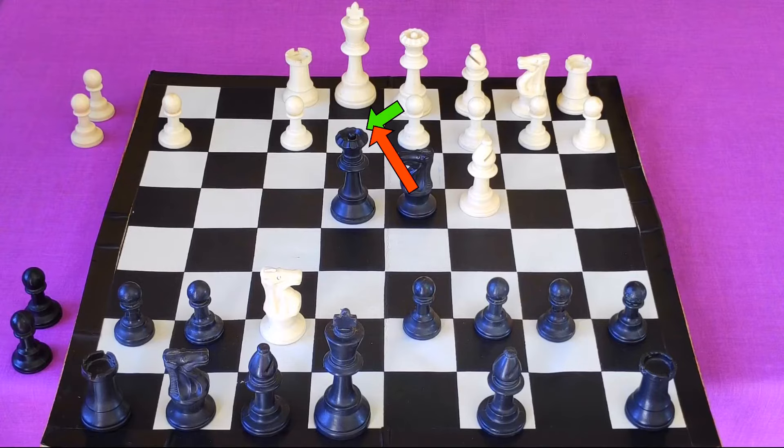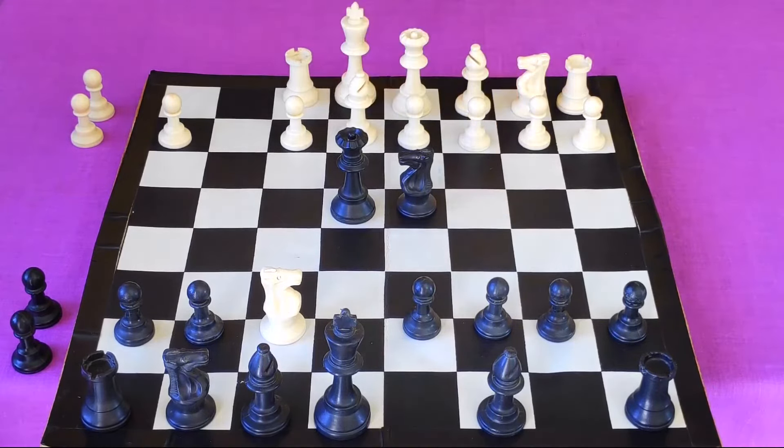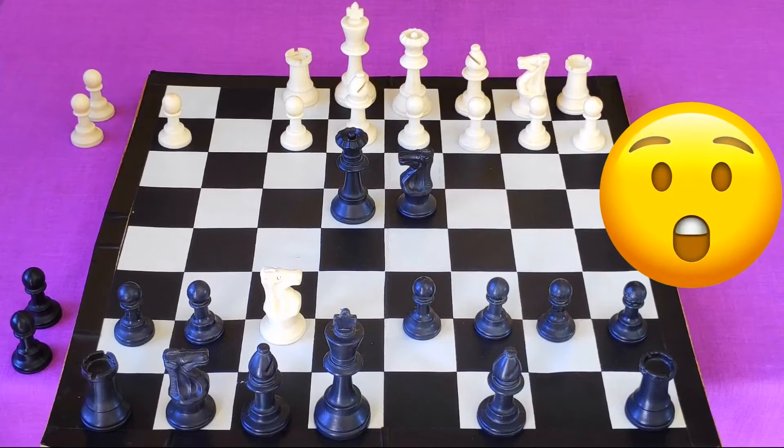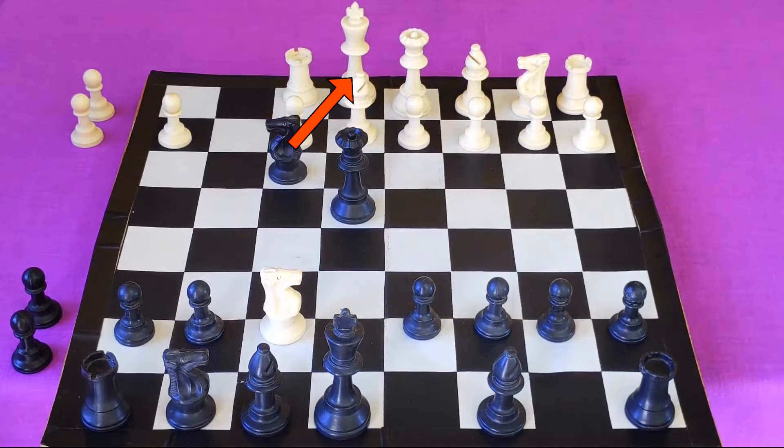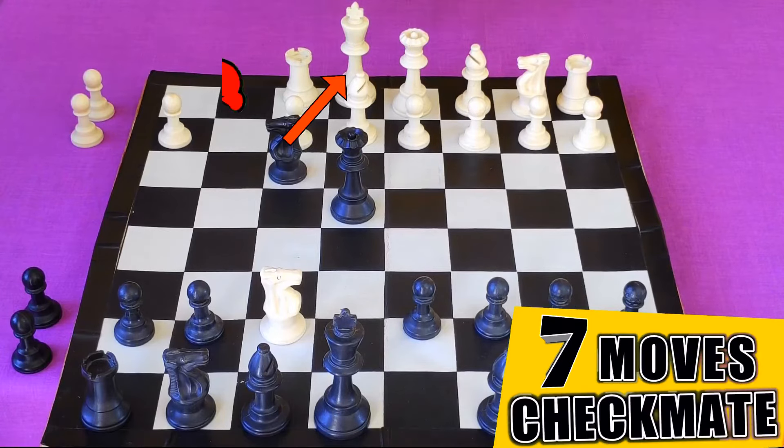Now the king can't move and he can't block with the queen because it will be captured by our knight. So the only move left is to block the check with bishop. Now it's time to shock your opponent — you will play knight to f3. With this move the white king is fully trapped; he can't take our knight because the bishop is pinned. And in just seven moves we have checkmated the white king.